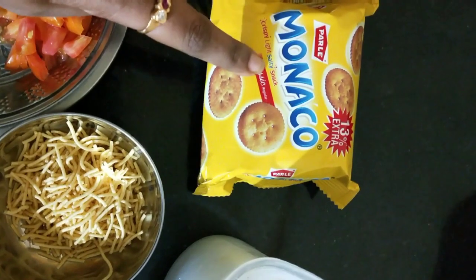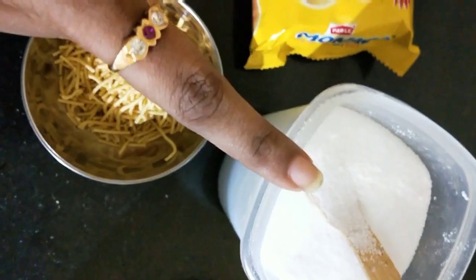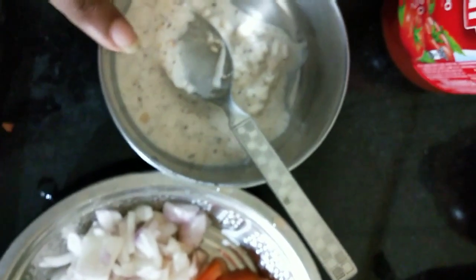I have taken a Monaco biscuit — you can also take a salty biscuit. The ingredients are: bhujia, sev, Swad namak, onion, capsicum, tomato, homemade mayonnaise, tomato sauce, and paprika. This is all the ingredients for this recipe.